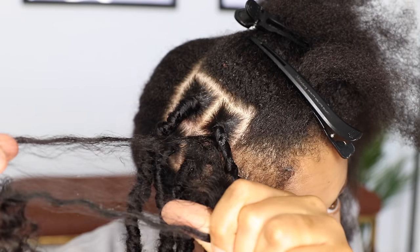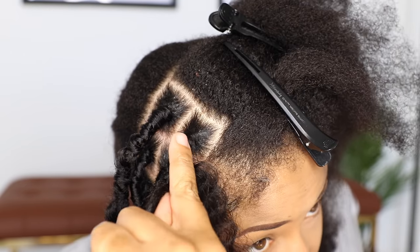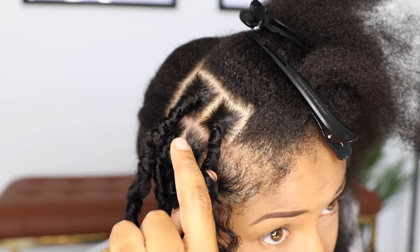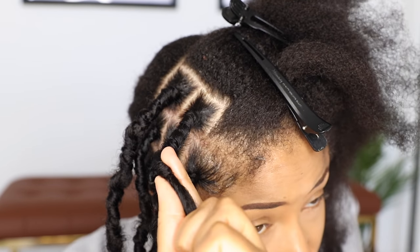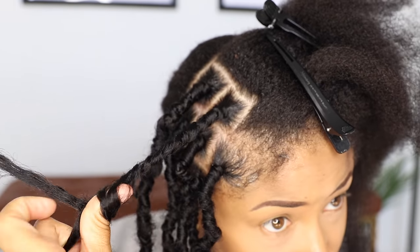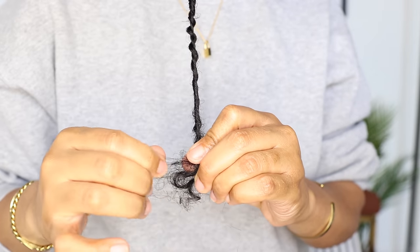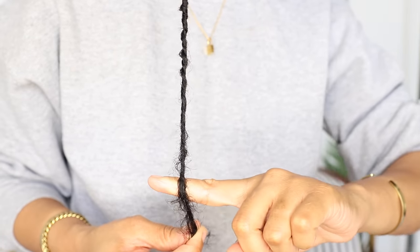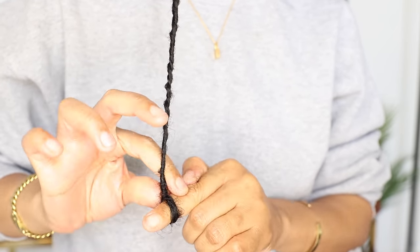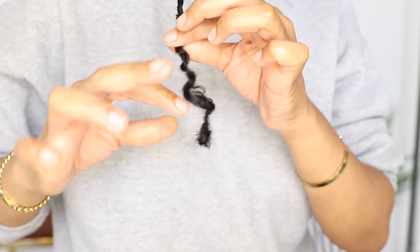Fluff out that long piece that you're going to be wrapping and start winding it going down. And if you want even more texture, you can place your thumb inside while you're wrapping. Leave a few inches free at the very bottom, then place your finger against the lock, fold the hair up, make a loop, then wind the ends until you can't wind anymore. Remove your finger, pull down, and that's how you finish off the lock.